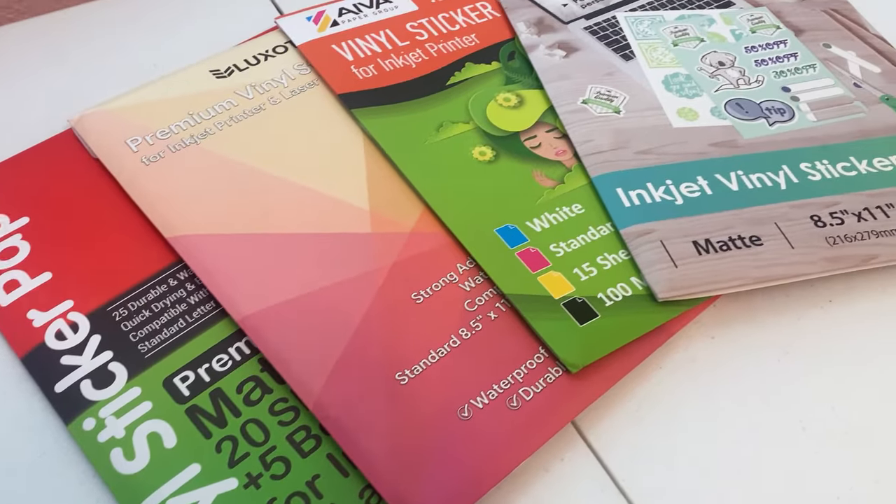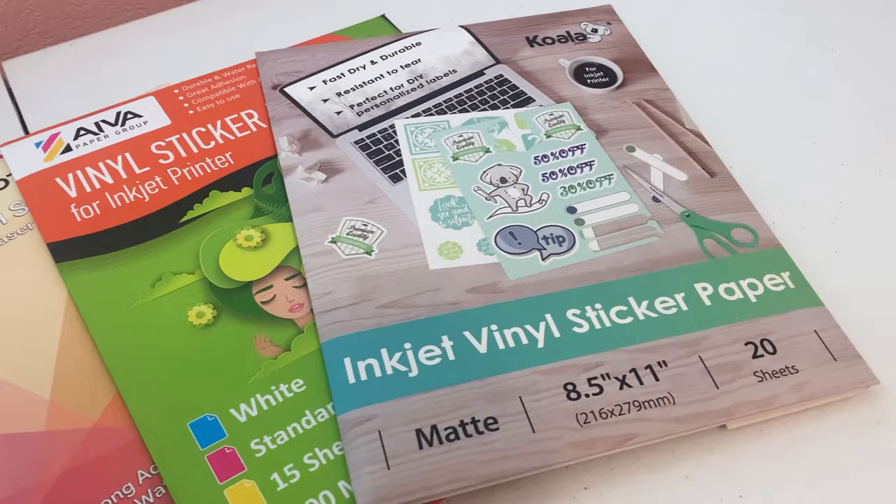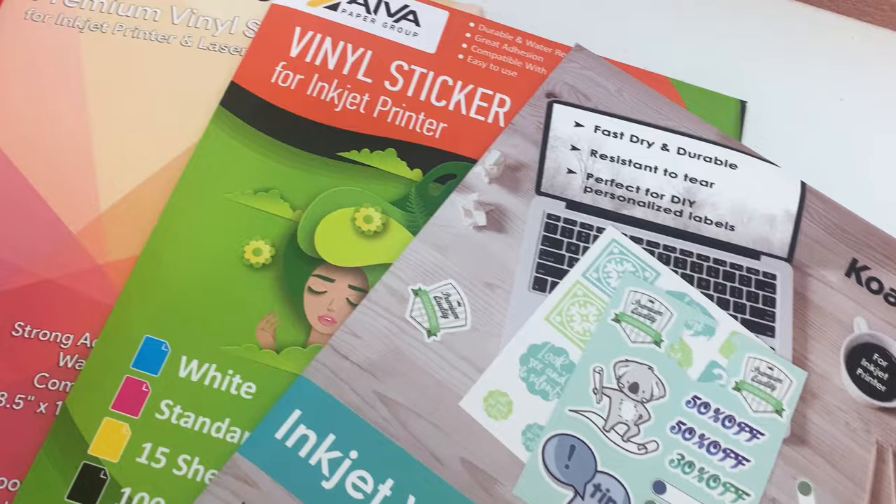Hi guys and hello to all my fellow sticker enthusiasts. Today we'll be testing and reviewing four matte sticker paper brands. I do not want to keep you here all day, so let's jump right in.